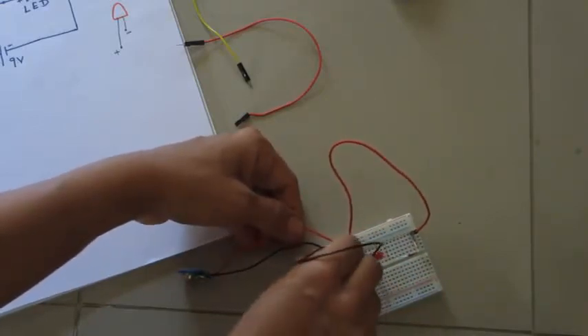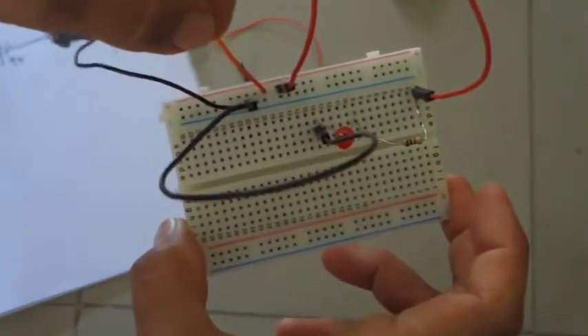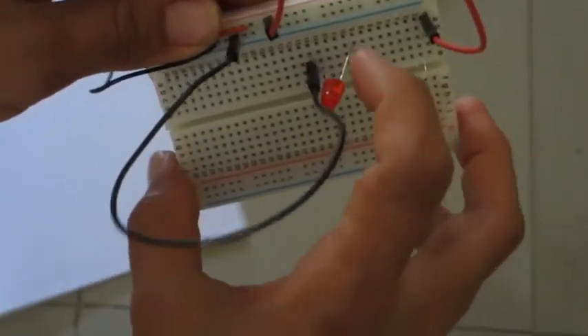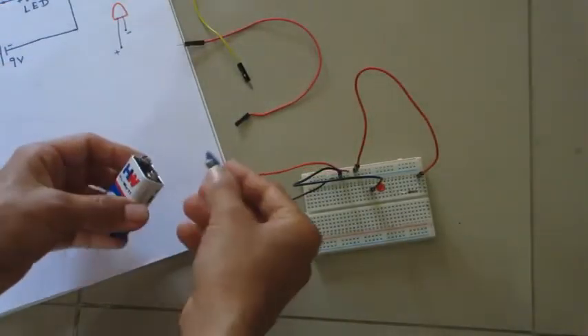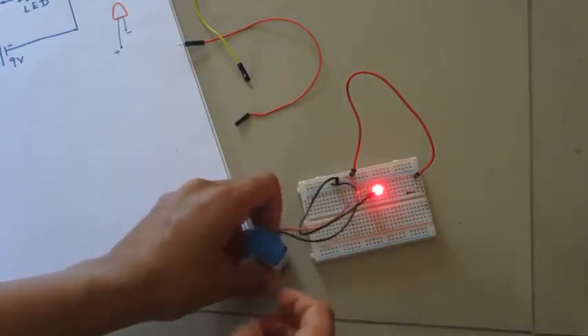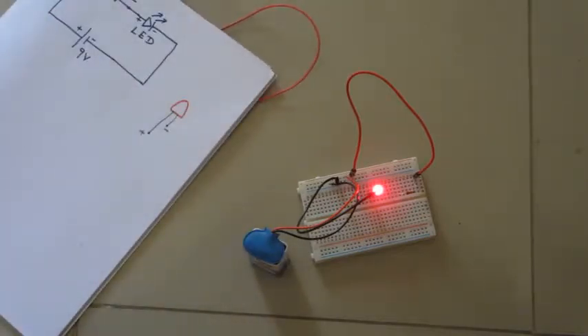Now the circuit is complete: the plus end of the battery is connected to the resistor, the resistor is connected to the positive leg of the LED, and the negative of the LED is connected to the negative of the supply. Let us connect the battery and see whether the LED glows or not. Yes — the LED glows! This is how you can build a simple circuit using a breadboard. Similarly, you can build any electronic circuit on a breadboard. Thank you for watching Battery Bug Electronic Workshop.